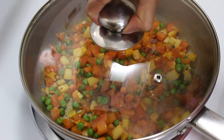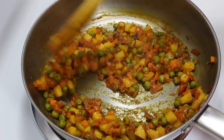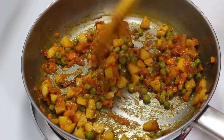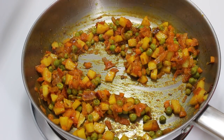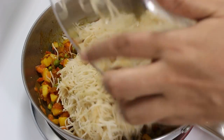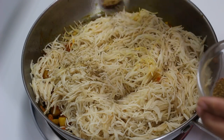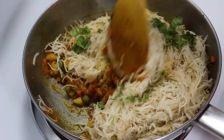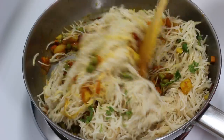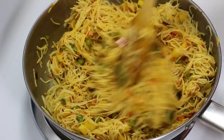Now cover the pan and cook on medium heat for 7-8 minutes till all vegetables are cooked. After 8 minutes, check if vegetables are cooked by poking them with the ladle. They look cooked now, so it's time to add the boiled sevai. Finally add some garam masala and green coriander. Adding them now will keep the fragrance of masala and coriander in the sevai. Mix them gently with masala so they don't become mushy. Keep the heat low while mixing them.